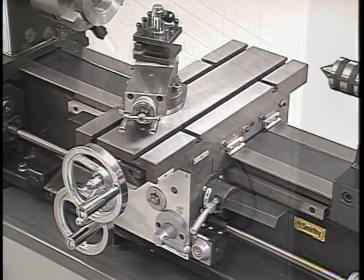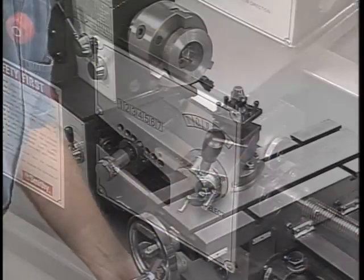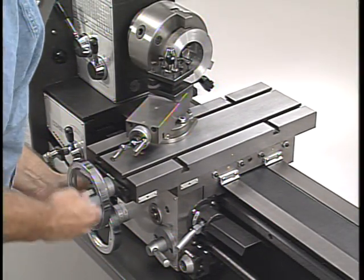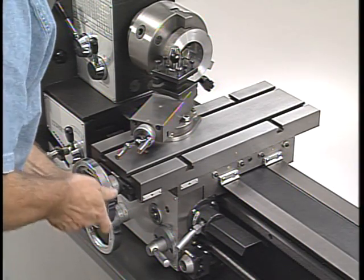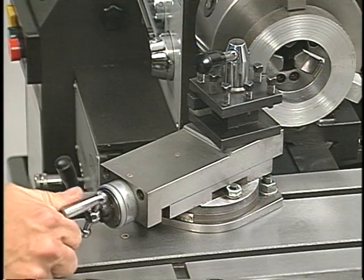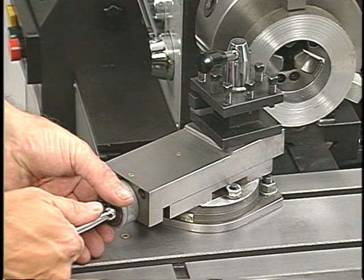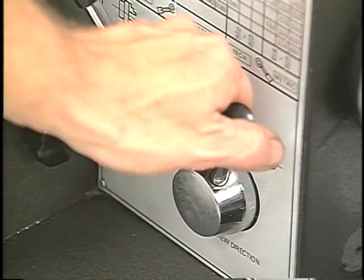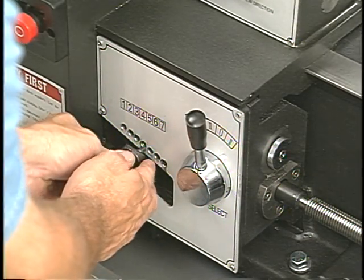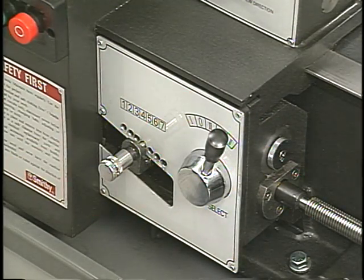The carriage assembly and the power feed system control the movement of the cutting tool. In a facing cut, the machinist will use the hand wheels on the carriage and cross slide to position the cutting tool to take the first cut. The depth of the cut is then set by advancing the compound. Before the motor is turned on, the power feed system has to be adjusted so that the tool travels in the right direction and the right speed. The speed at which the tool travels is called the feed rate.